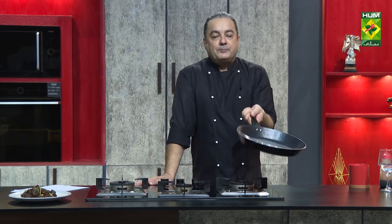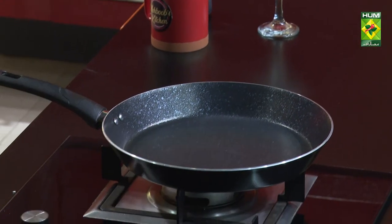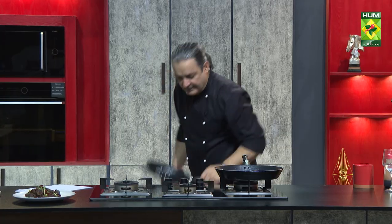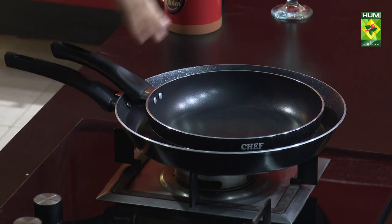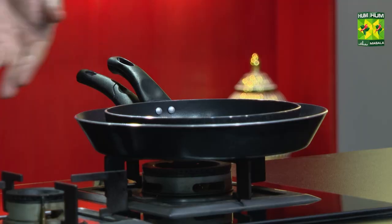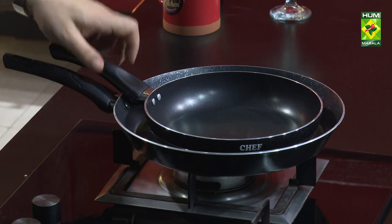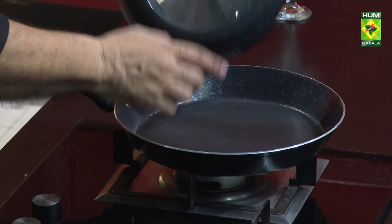First of all, you will not keep this pan stacked with other pans. The reason is that when we stack pans on top of each other — because we don't have space and we put one pan inside another — these pans get scratched.